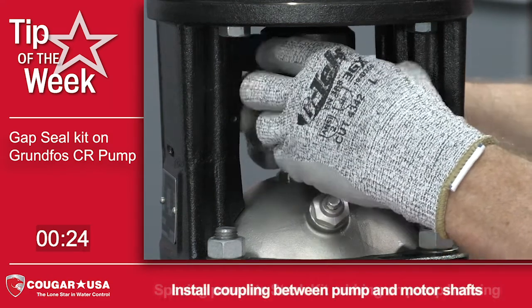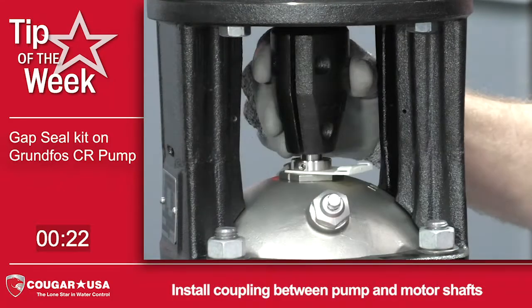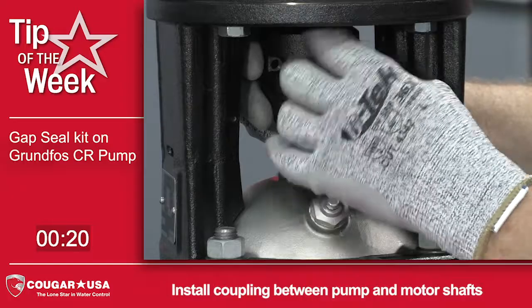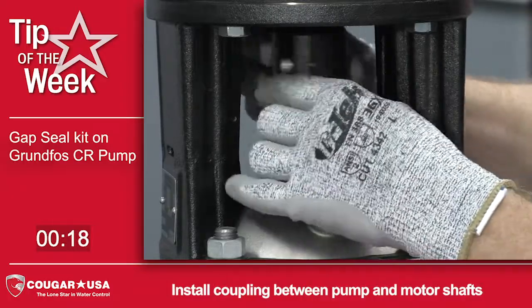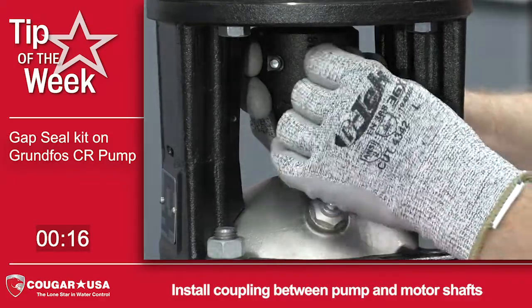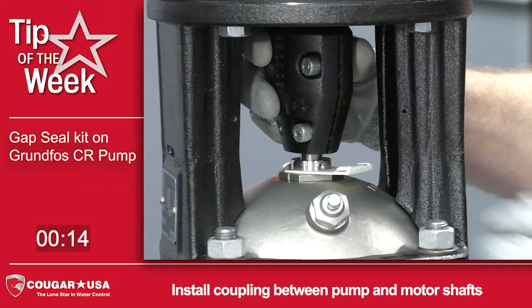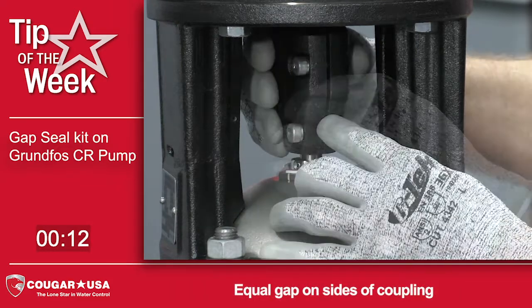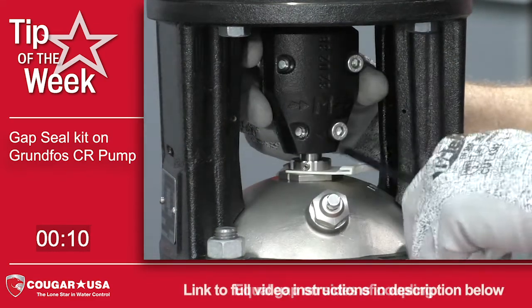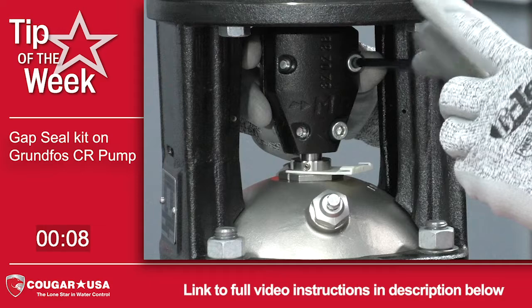Then you install the coupling. Before you tighten down the coupling, you want to make sure that the gap on both sides of the coupling are equal. Then tighten down the bolts according to the torque specifications for that pump.